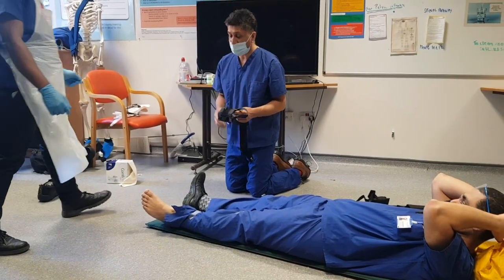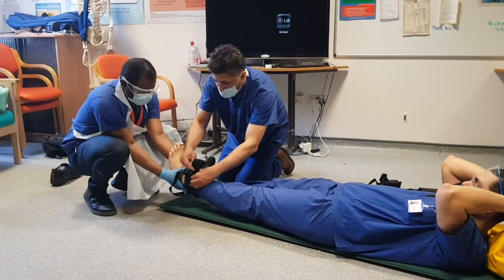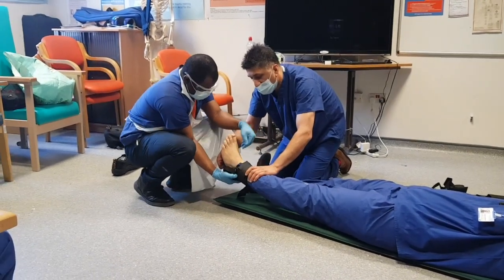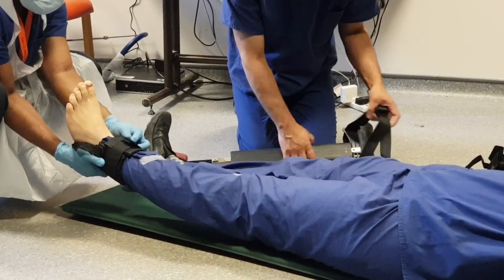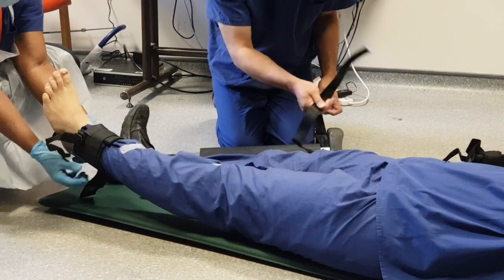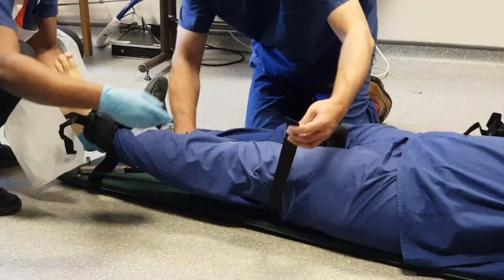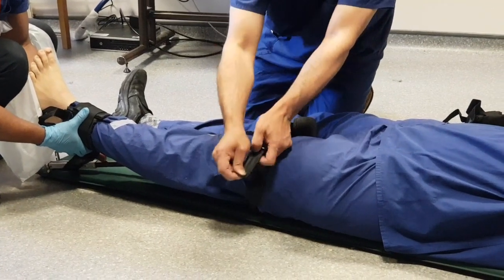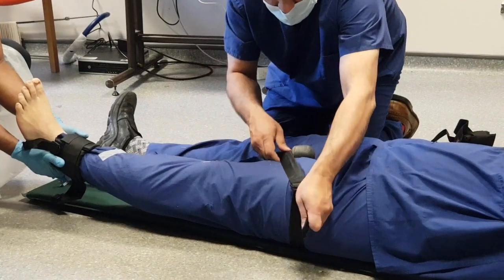If you can apply some traction to the leg, we're going to apply the ankle strap to the ankle. It's held down by a velcro strap and a little loop that goes underneath. This is going to be going into the groin. I'm going to pass this underneath the leg and tie it through this tooth — it goes through both, and then down through the other. Being careful with a male patient not to catch the genitals, then tighten the strap up a little bit.